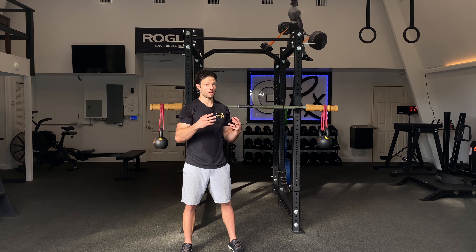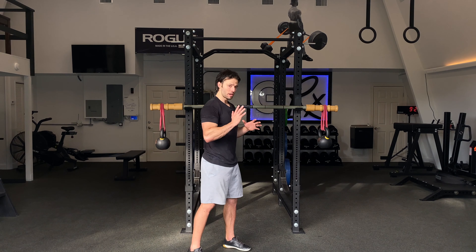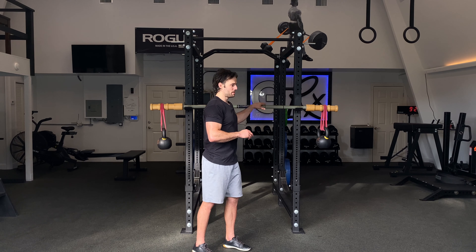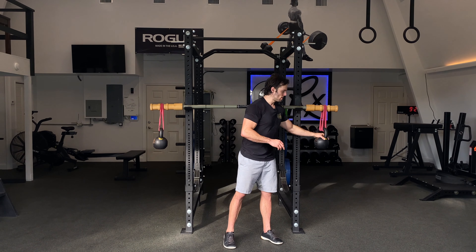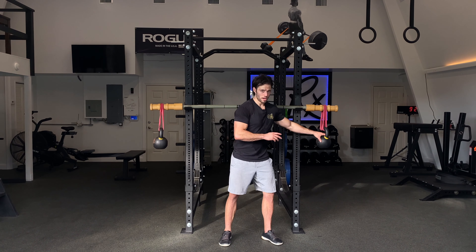This is a chaotic overhead press — it's an awesome way to activate and wake the shoulder up. We're pressing either a barbell, or we can use a bamboo bar or PVC pipe to add a little more instability, with kettlebells hanging from bands. We're going to quad up the bands, and what this does is the weight moves around.